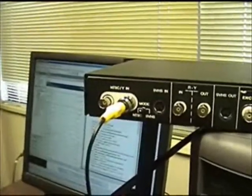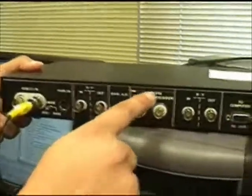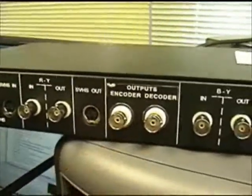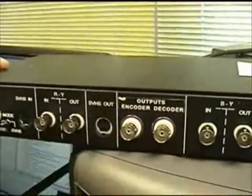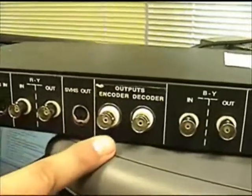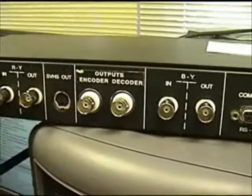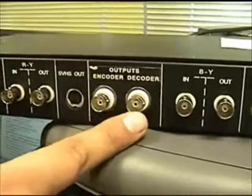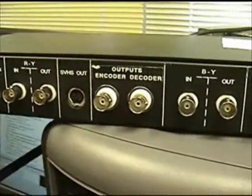Then the signal goes back out of the encoder through these two outputs — the encoder output or the decoder output. There's a big difference between them. The encoder sends out closed caption data to your TV, meaning you can turn the text on and off using your television remote control. The decoder, however, sends actual open captions, meaning you can't turn off the text on your screen.